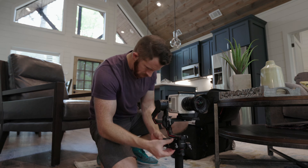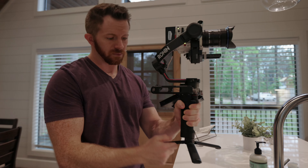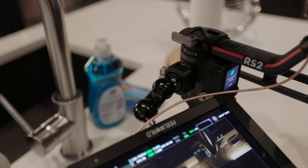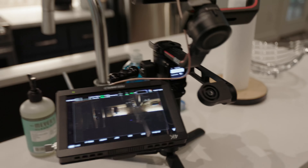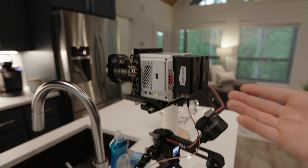The gimbal is set up, balanced, and the monitor is connected. I had to calibrate the gimbal — do a little calibration action. What I ended up doing is using the phone mount that came with the gimbal. I took the phone piece off and put on a small rig 1/4-inch to 1/4-inch ball adapter. That allows me to mount the monitor off to the side rather than on top of the gimbal, keeping it from being top-heavy. It's a big 7-inch monitor, and I can configure it as I see fit.